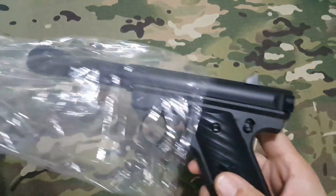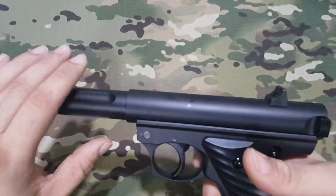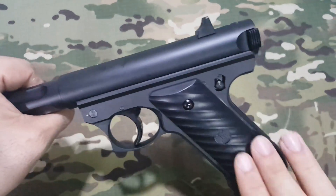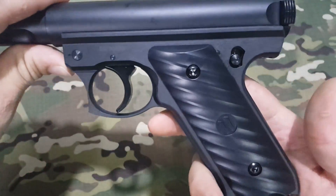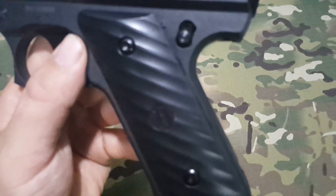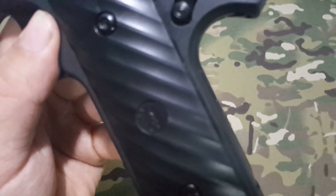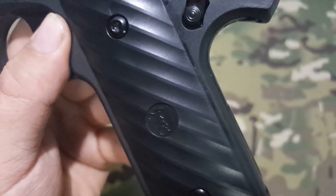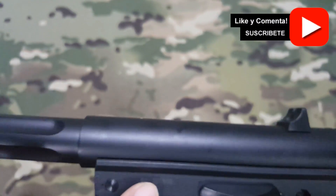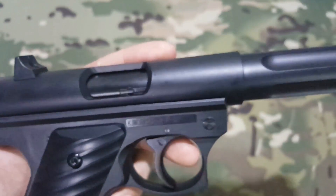Aquí tenemos la pistola. Es una pistola realmente curiosa, totalmente en full metal. Enseguida que la cogemos notamos que sobre todo la parte delantera es donde tenemos todo el peso distribuido. Las cachas son de plástico, con unos grabados. Por esta parte tiene el número de serie, aunque está muy tenue. Y por esta parte pone KJ Works Made in Taiwan.